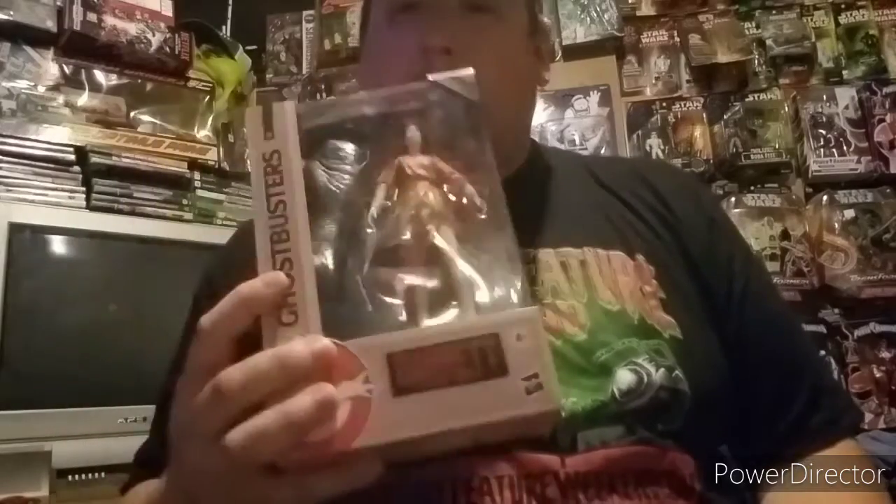Anyway, let's crack this possessed Dana Barrett, aka Zuul, out of her cardboard and plastic prison. I'll catch you guys and gals over at the table.